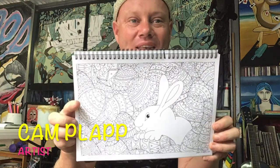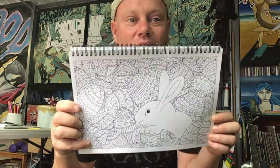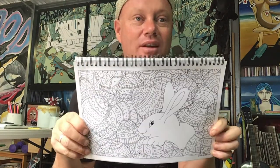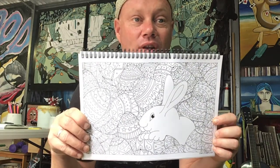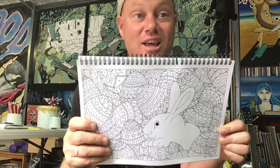Hey everyone, we're coming up to Easter and just because we're coming up to Easter I thought we might do a really fun Easter art activity. I'm going to show you how to do this really cute little Easter bunny and all these eggs around it, and then the real fun is coloring it in. All you're going to need is a pen, pencil, or fine liner. Let's get ready — today we're going to create a really nice picture of an Easter bunny with Easter eggs.